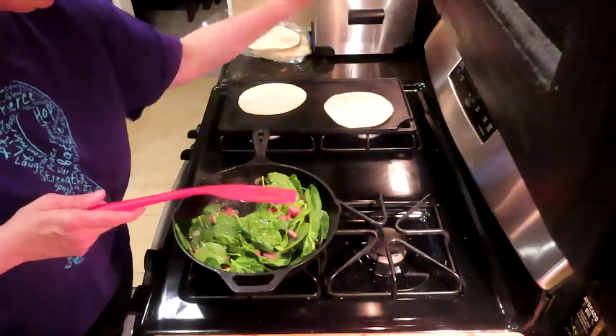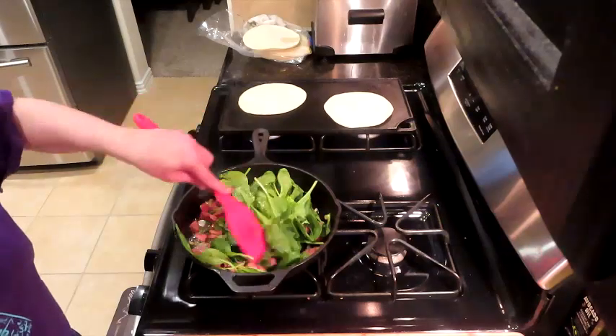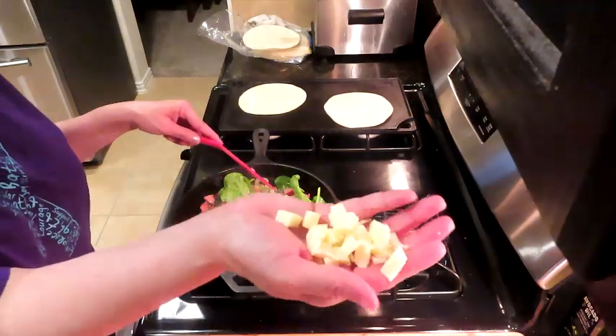These tortillas are for Sid's lunch — not for our breakfast. We're going to get these in there and get this all cooked down. We'll add our eggs and our cheese, which I have cubed up now.